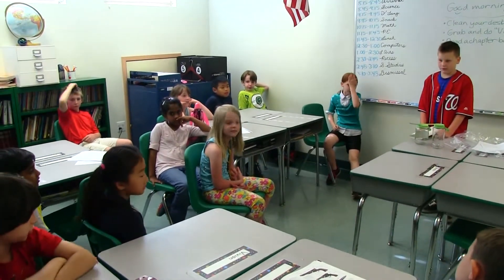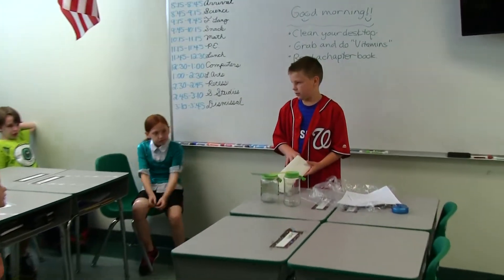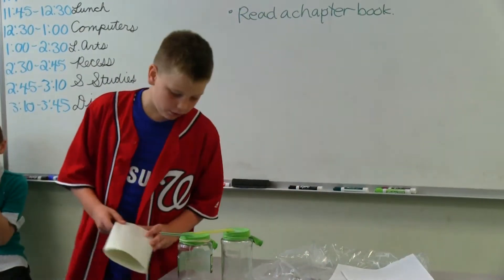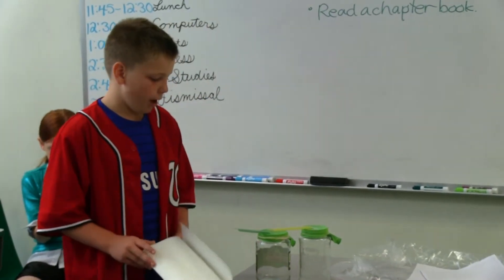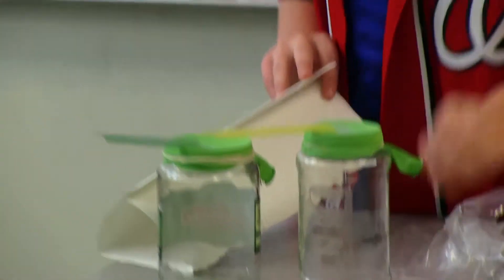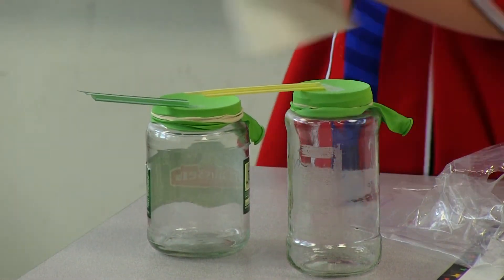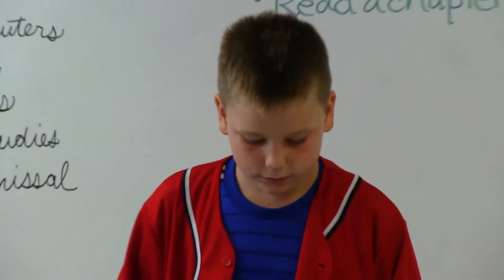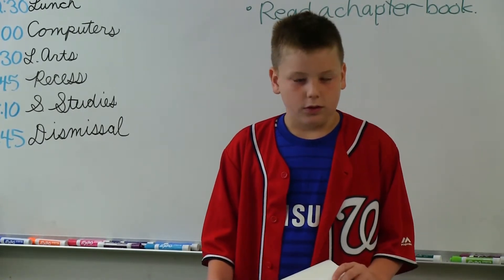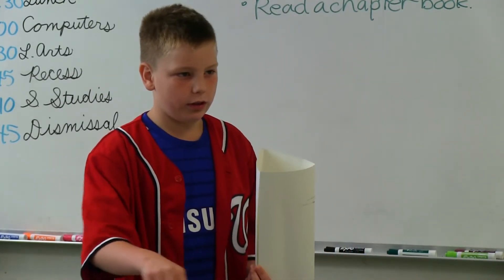Why did you use different jars? To see which one worked better. Do they both work the same? The pickle jar worked better — it would go higher and lower than the spaghetti jar, which would usually stay more equal. So you got a better reaction from the pickle jar. Yeah. Why do you think that is? Maybe because it's wider at the top.